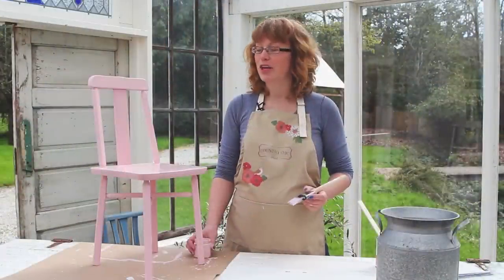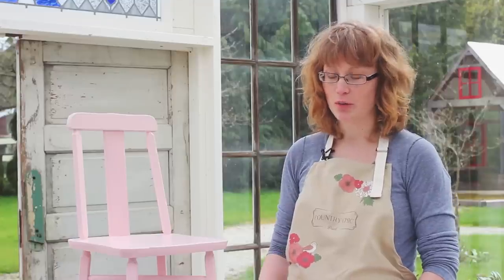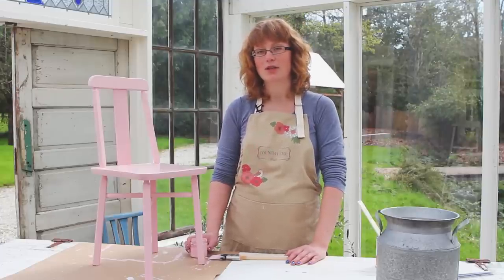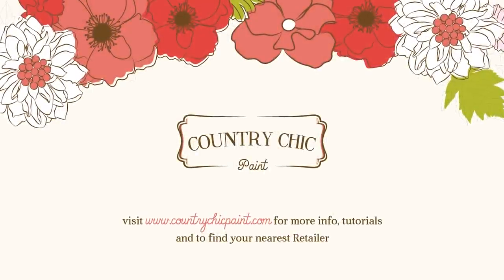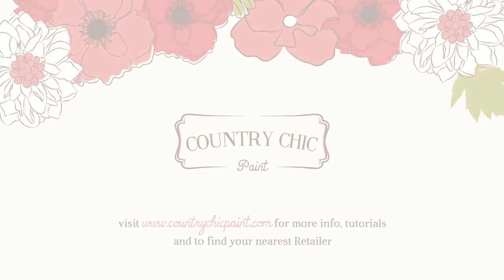In an upcoming video I'm going to show you how to distress this chair and how to antique it with dark wax. Make sure to subscribe to our YouTube channel to get updates when our new videos are available. If you want to find out more about Country Chic Paint, you can visit our website at countrychicpaint.com or simply click on the link below. Thank you so much for watching.